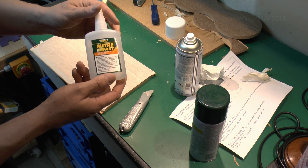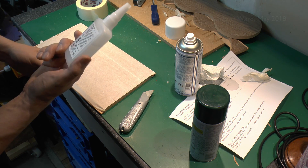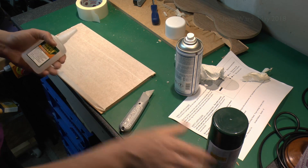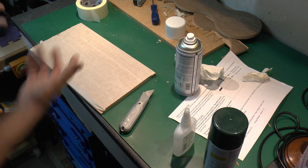And it's actually this one here — it's sold for mitering purposes, but it's basically super glue, and it says it bonds in 10 seconds. It comes with an activator as well to speed things along, so I just need to put that on the machine.